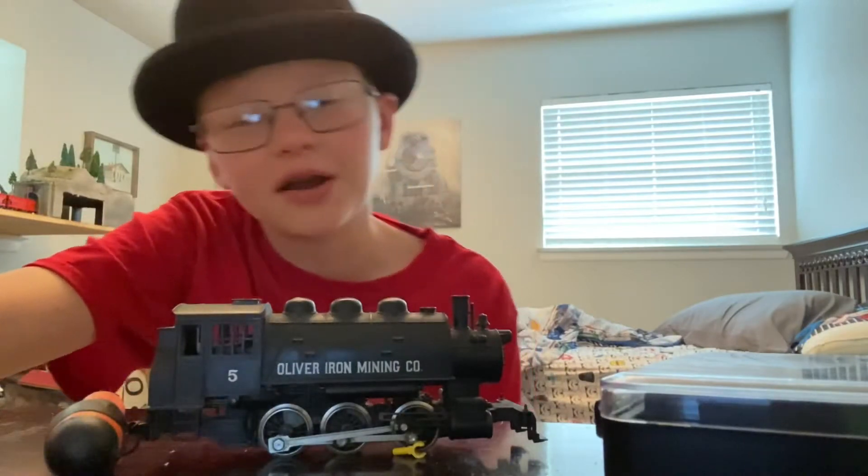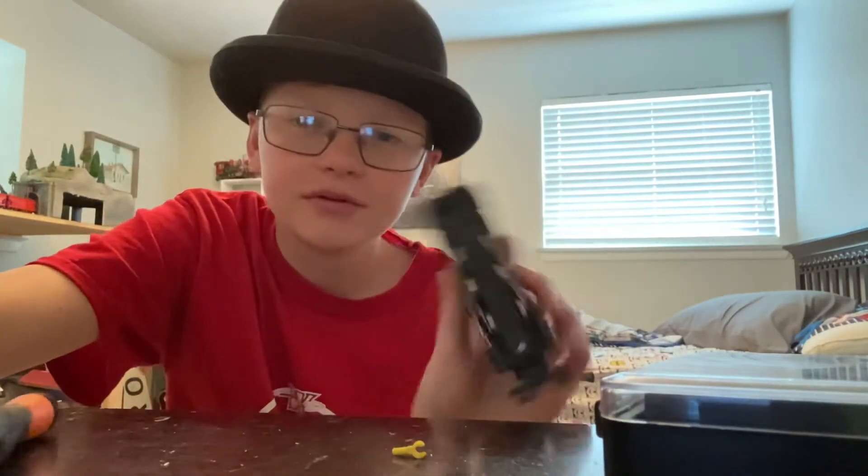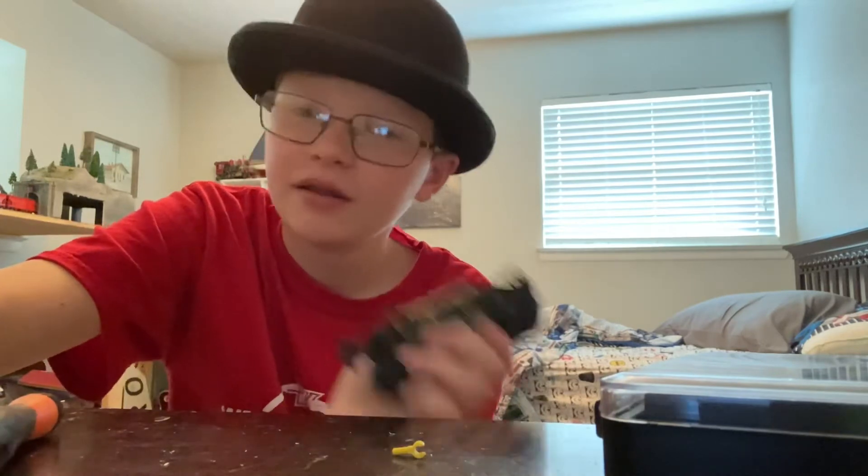Alright, now I've got it all lubricated and greased up, so it is ready to go. Let's go run it on the railroad.